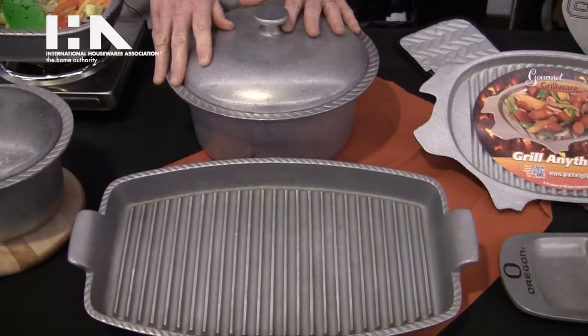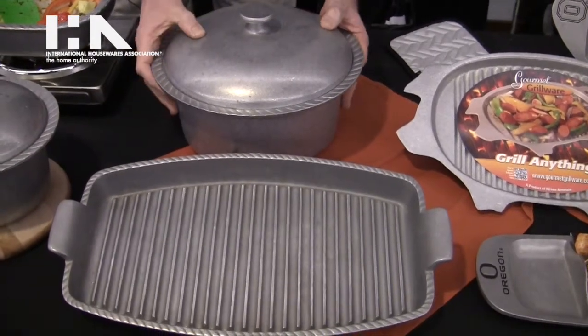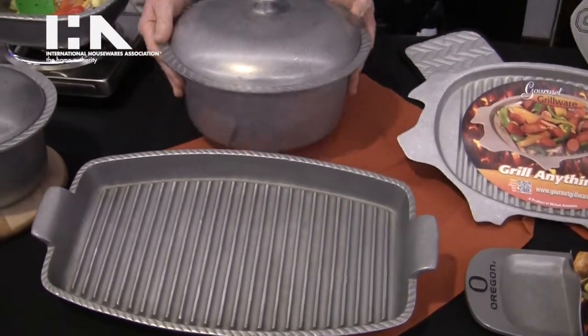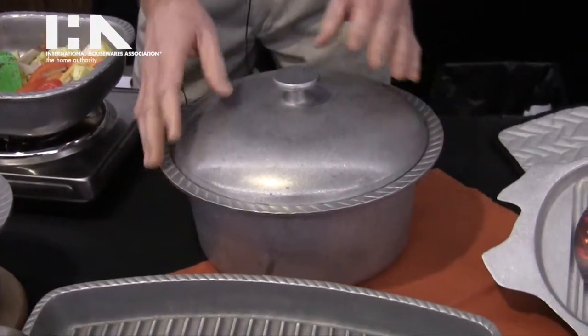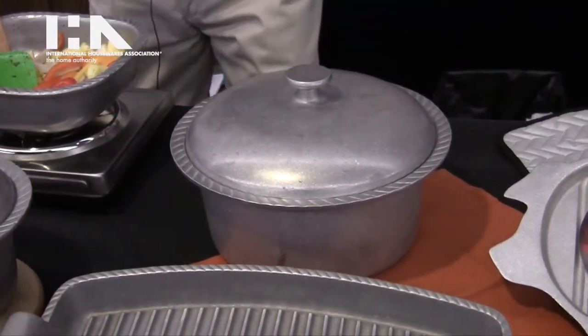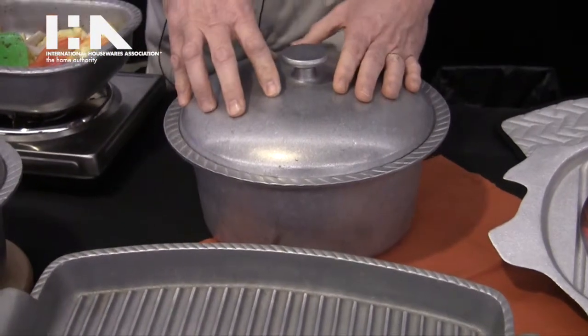Armatel metal is significantly lighter than cast iron. The other advantage is that Armatel metal will not rust like cast iron. And ultimately when we're finished, it's going to be very easy to clean with hot soapy water.